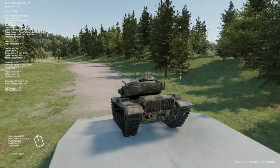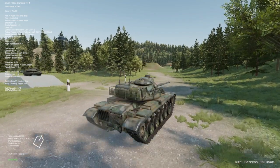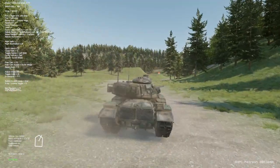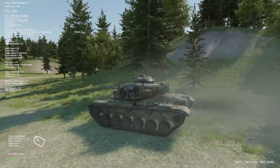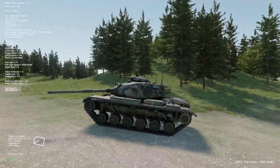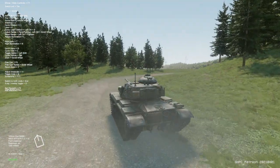Howdy folks, welcome back to my YouTube channel. I am your host, The Mighty Bjorn, and today I have a Gunner HEAT PC guide. I'm going to be going over how to use the gunnery systems of the M60A3 TTS. But real quick, let's do some shameless plugs while I drive up to the tank range. First, check out their Patreon and their website — links in the video description below.